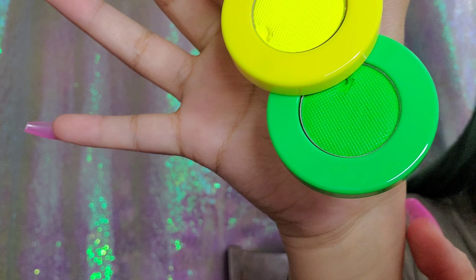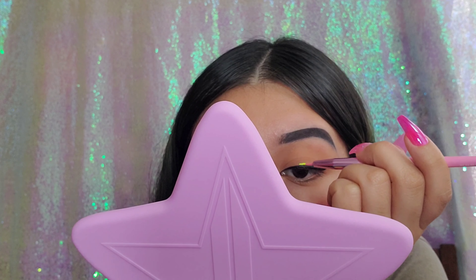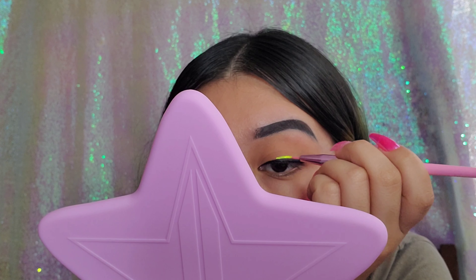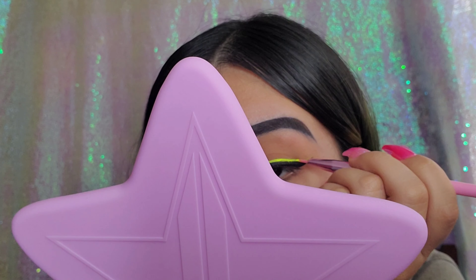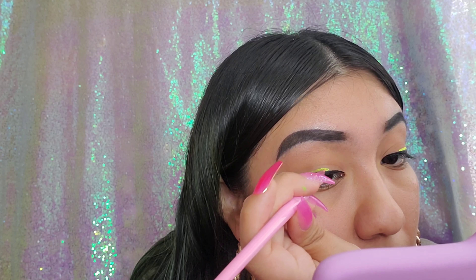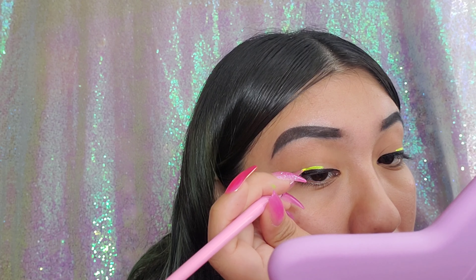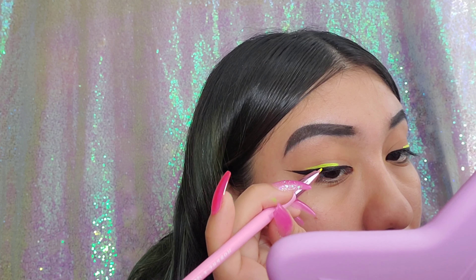Now we're using the Norvina liners. I'm going to do the yellow on the outer half — from the middle of my liner all the way to my wing — and then apply the green from the inner corner all the way until it meets the yellow. These colors are so bright and neon; I really wish I had a UV light to see how it would look. You do have to go over it a couple times since it's water-based and can be a little runny. Make sure your brush is wet but not too wet, or it'll look messy.